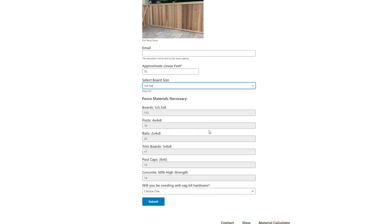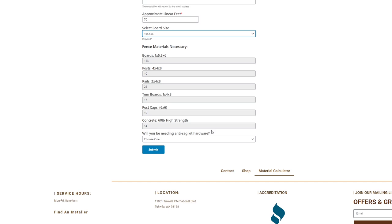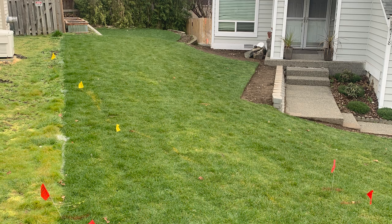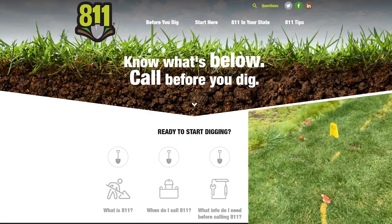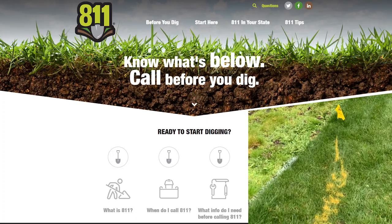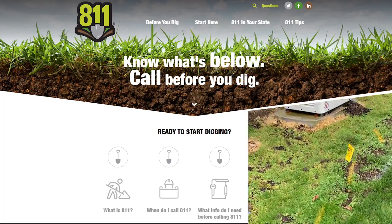Before I could order any materials, I called 811 to help locate and mark any buried utilities so I don't accidentally dig into them. Good thing I did, as there was one near where the fence would go, which meant I had to be extra careful there.